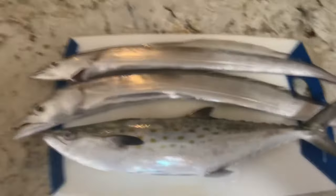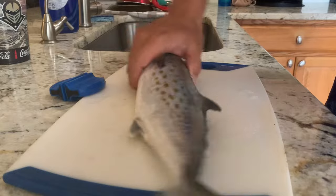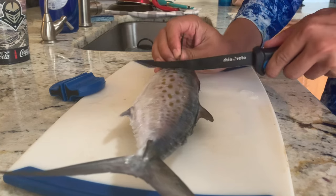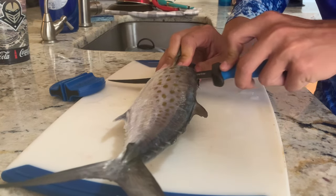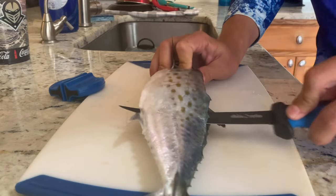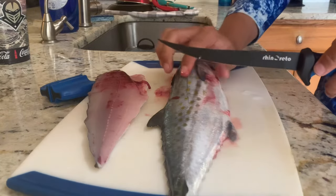I'm going to put these guys back on ice for right now. The first thing you want to do is make a cut straight down right behind this fin here, gently until you feel the backbone, then you're going to turn your knife 90 degrees right around the backbone and just cut straight back — all the way around, just like that. Then do the same thing on the other side.